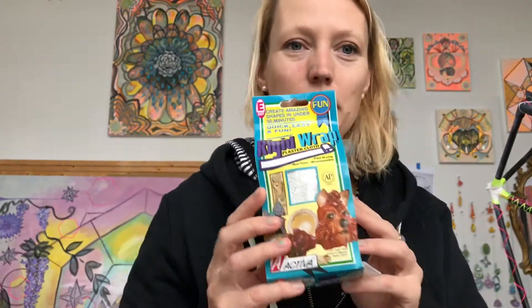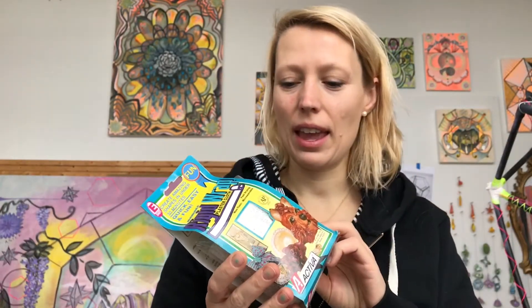The next thing you need is some plaster wrap. This plaster wrap comes in different amounts, but for a starter project like this, this is a 15-foot roll of plaster gauze, which is going to be plenty, and it's about $6.50 or so at the art supply store.